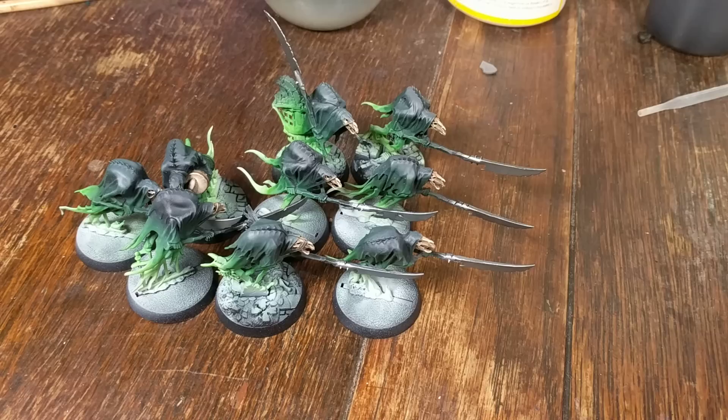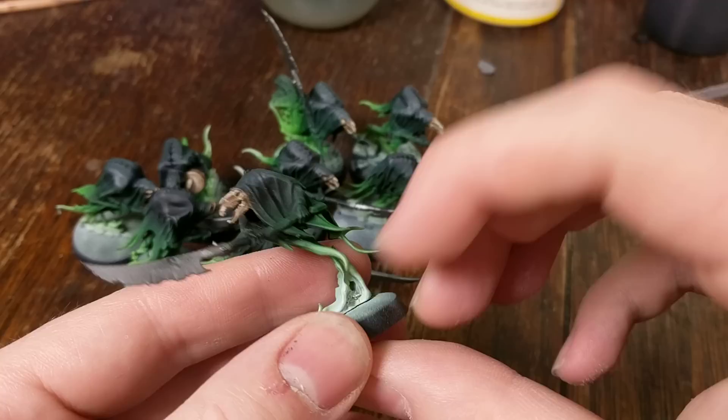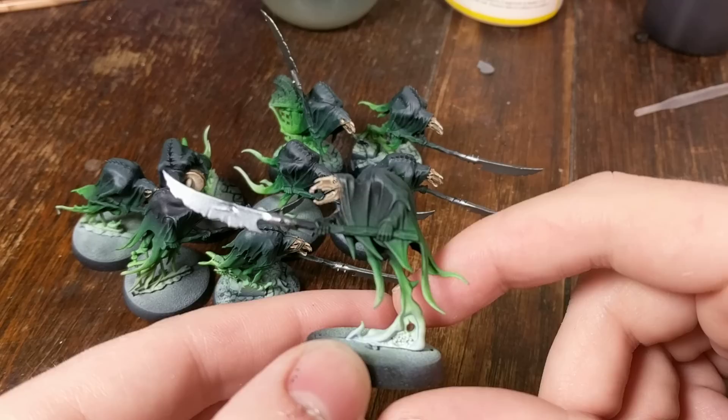But what have I been working on that I can show you? I've got some ghosts - ghosty woos. I got bored of not painting my armies and decided to paint my armies. So I'm starting off with these glaive wraith stalkers for the Night Haunts.